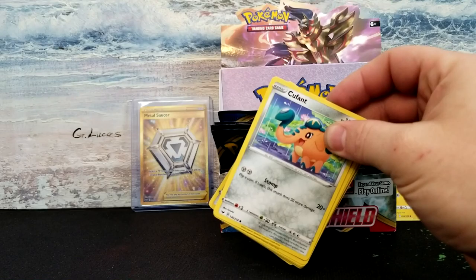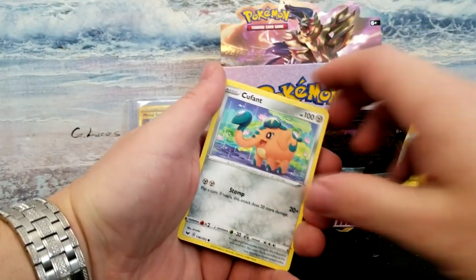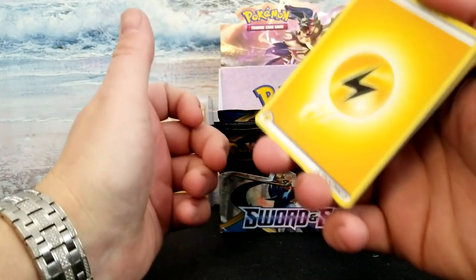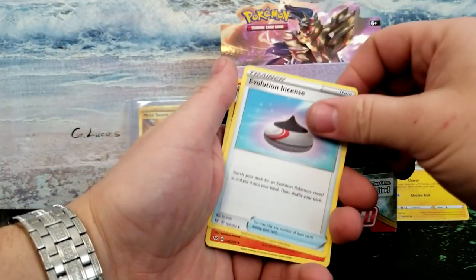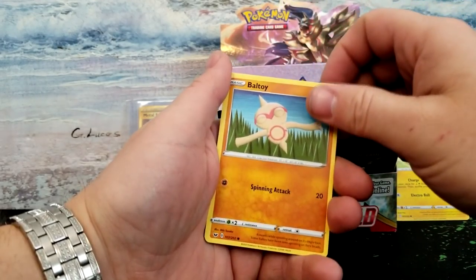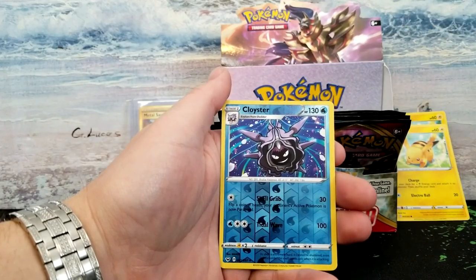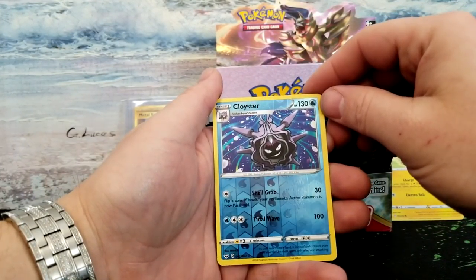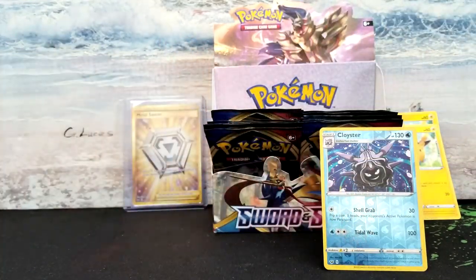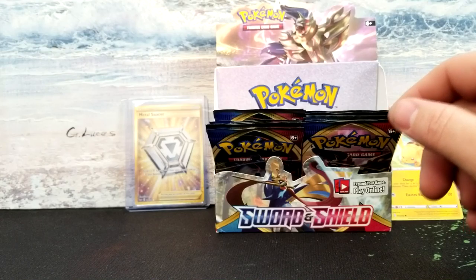Let's put this right here and refocus. Get rid of that code card. One, two, three, four — psychic. Damn it. Got lightning energy, Evolution Incense, Salazzle, Beartic, cute little Elephant, Baltoy, Chinchow, Sizzlipede, Zigzagoon, reverse rare Cloyster — very nice, I like that one. Sleeve that one. And our rare is a sneaky, thieving fox — Nickit.